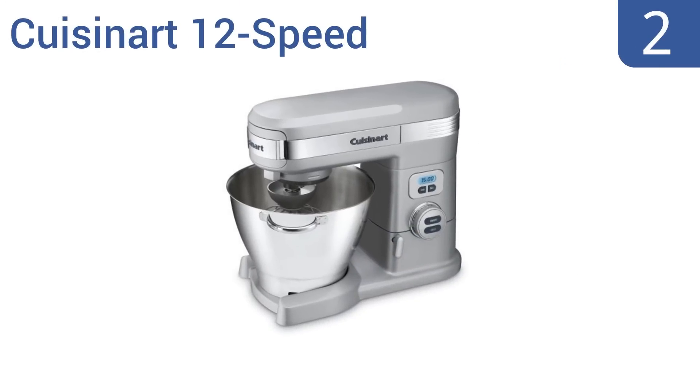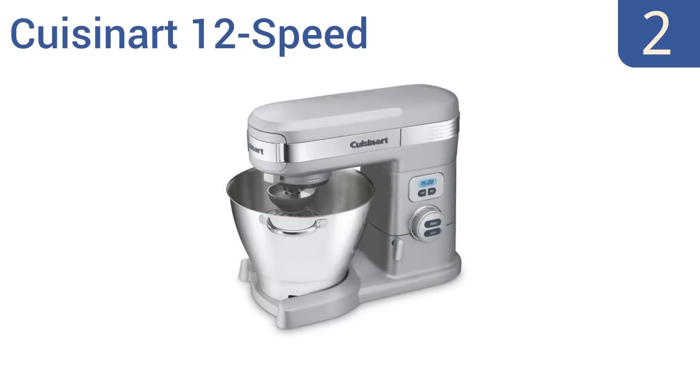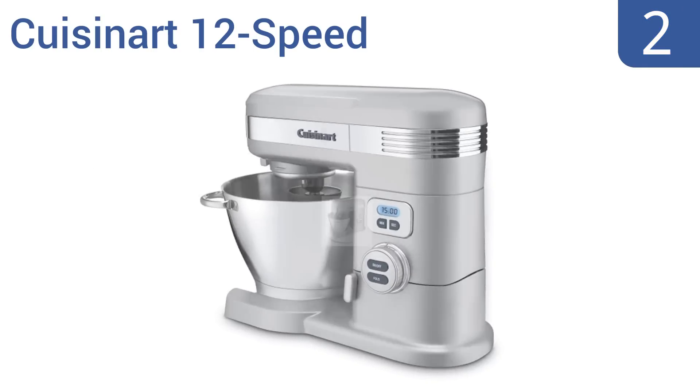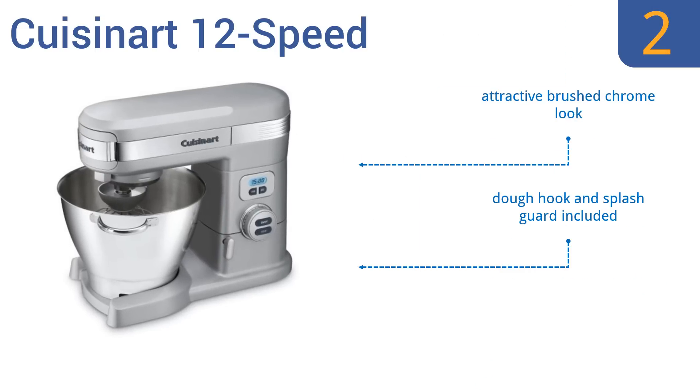At number 2, the Cuisinart 12-speed stand mixer has a 5.5-quart bowl capacity, a backlit countdown timer, and a massively powerful 800-watt motor. It can be fitted with attachments ranging from a citrus juicer to a blender. It features an attractive brushed chrome look, a dough hook and a splash guard, and a motor guaranteed for 5 years.